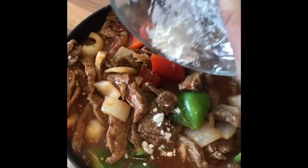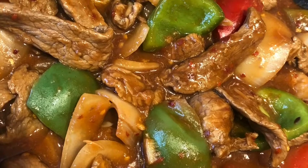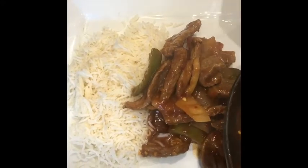What you want to do next is add your teaspoon of corn flour — that'll just give it some thickness. As you can see, it's thickened right up. Just keep stirring that corn flour in to make sure that you don't get any lumps and bumps in with the sauce.